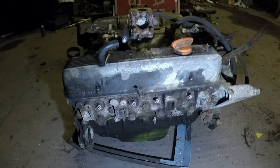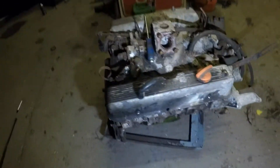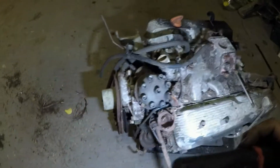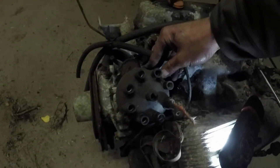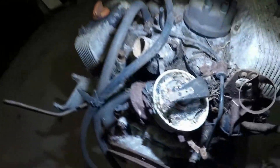Let's take these covers off and then we can establish how dirty they are, which in turn will establish what the condition is like. Let me just take this distributor cap off. Spiders are being happy. Points ignition, just as I thought.